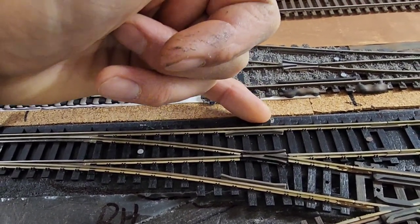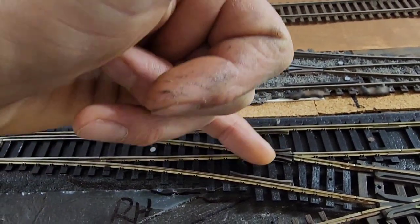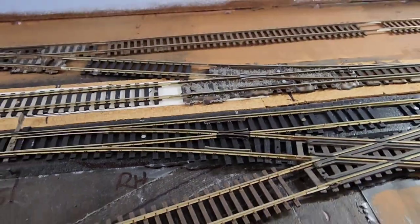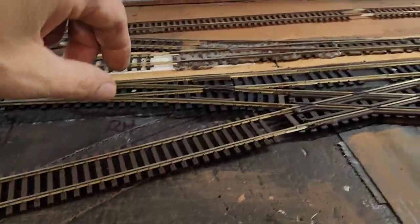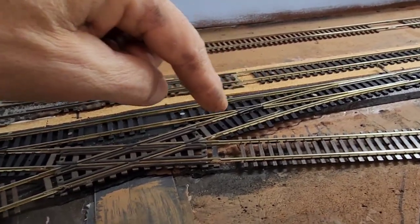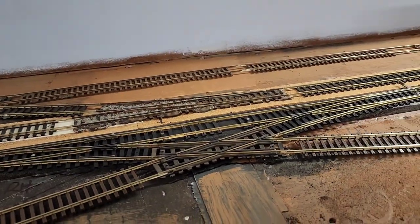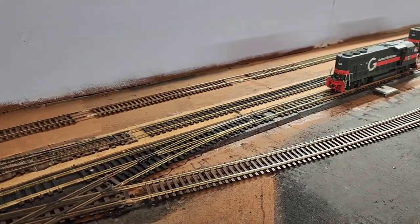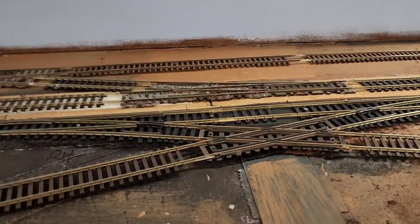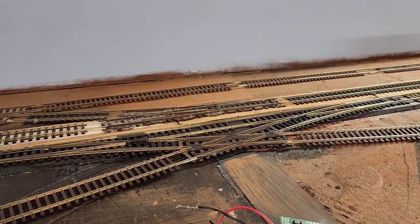I kind of like this idea better than having the connection on the inside where the frog is. But anyway, before I install the frog juicer, I'm going to solder these joints together, clean the track, and then test the locomotive again to see if that might help the problem.